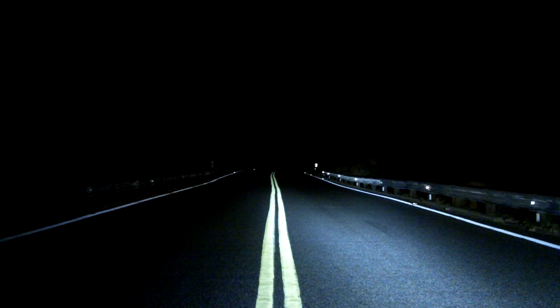Now we'll go ahead and give you a look at how they look out in front of the bike. Here is the standard V-Strom low beam headlight. Now we're going to turn it up to the standard V-Strom high beam headlight. And then we're going to turn the Clearwater lights on their lowest setting, which is also tied into the low beam on the bike. And then we're going to put the Clearwater lights on their highest setting, which also runs with the high beam headlight on the bike.